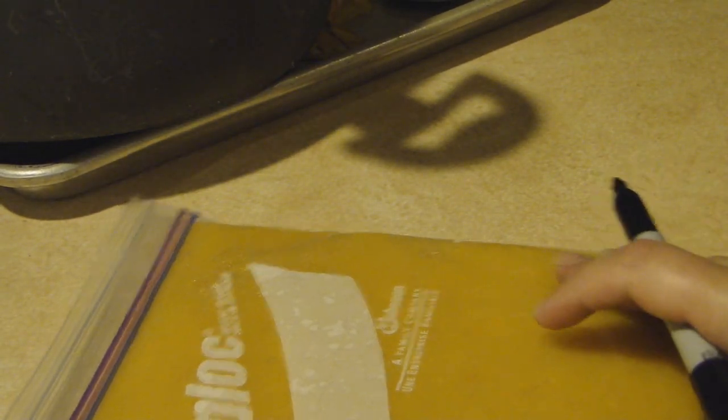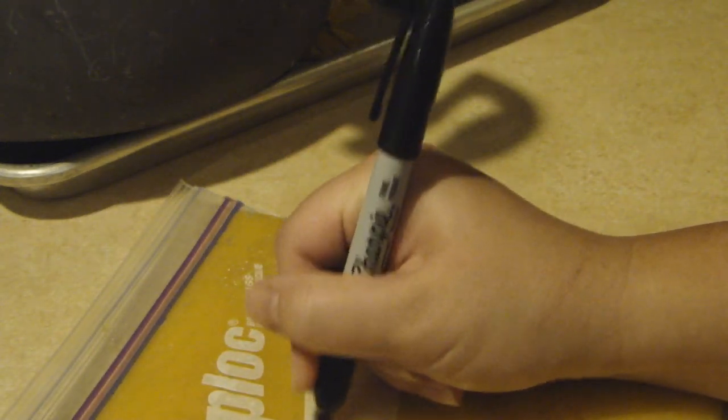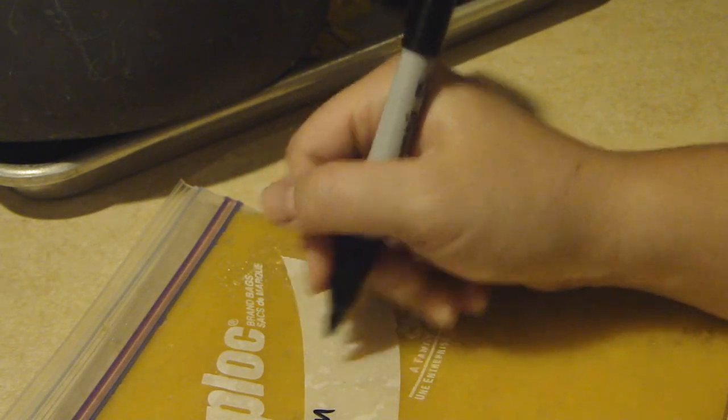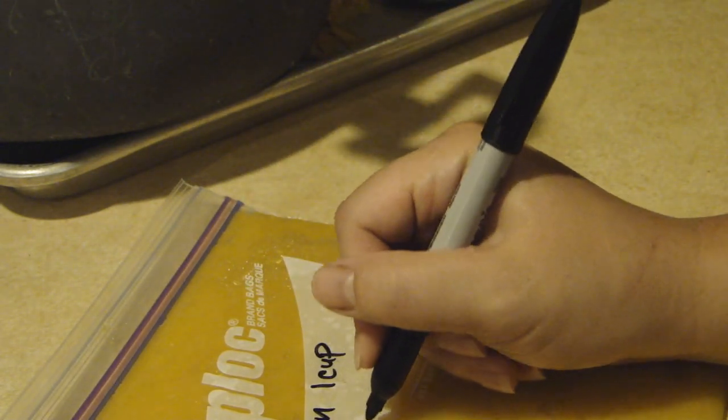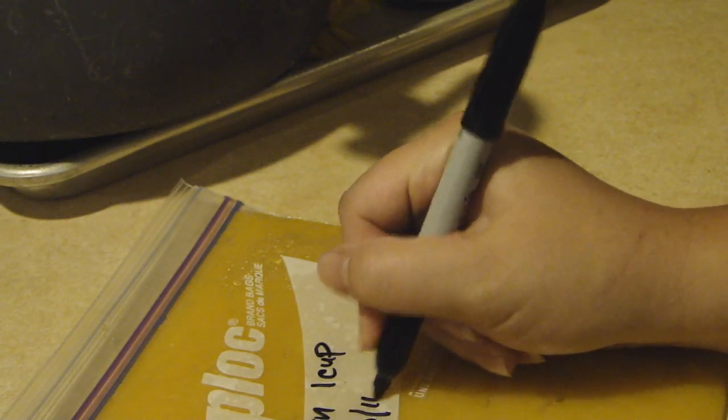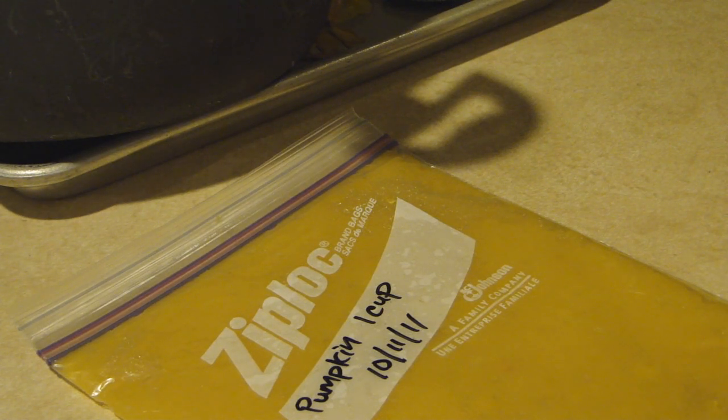Last but not least, you don't forget what you have. That's obviously pumpkin, but I always write it anyway. We'll put one cup and today's date. I'll just stick that in the freezer, and whenever we want to make something, we'll just pull it out, defrost it, and we'll be good to go.